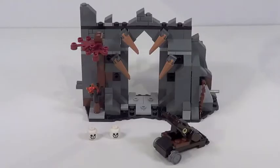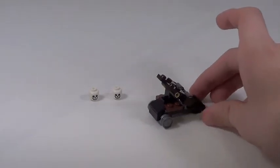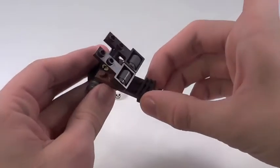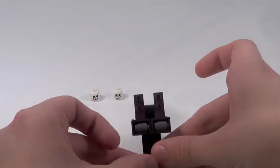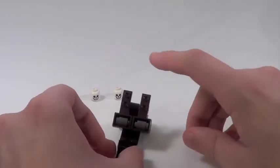Here is the piece of Dol Guldur you get. Before we move on to the main structure, here are a couple of small accessories included. You get two skulls — it doesn't tell you exactly where to put those, so you can leave them wherever you want. You also get a catapult, which has a pretty cool design with two catapults. You have the option of firing them both at the same time or firing them individually.